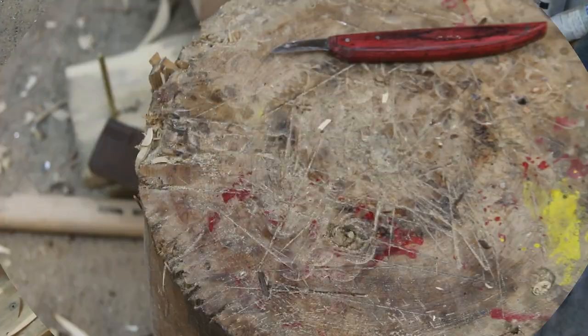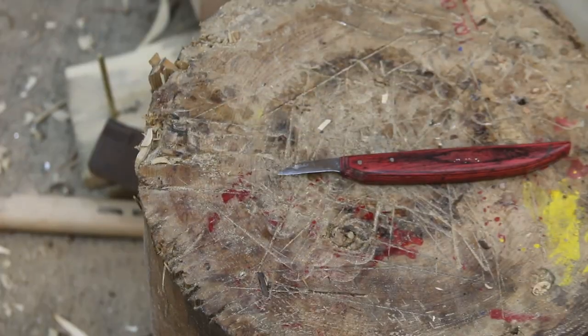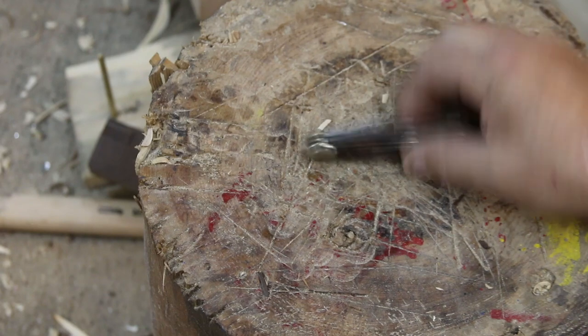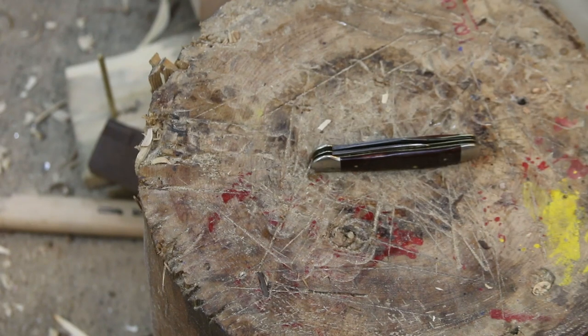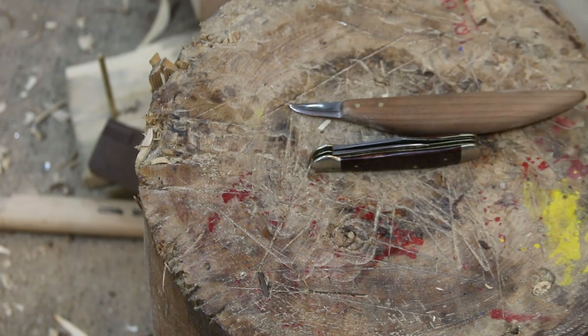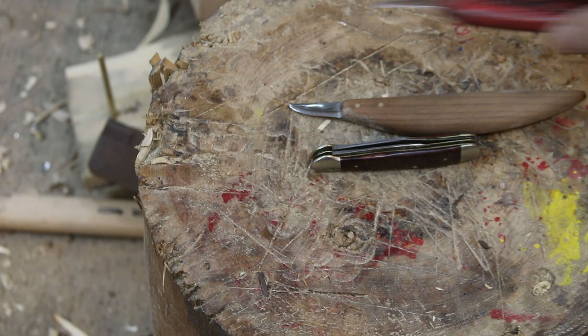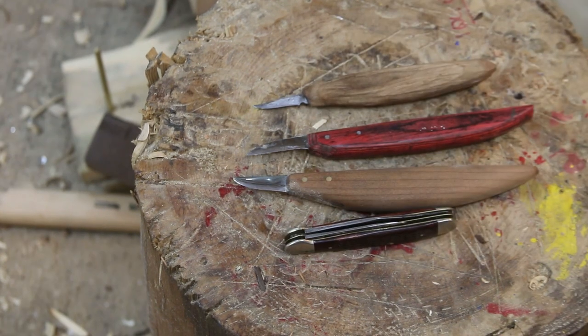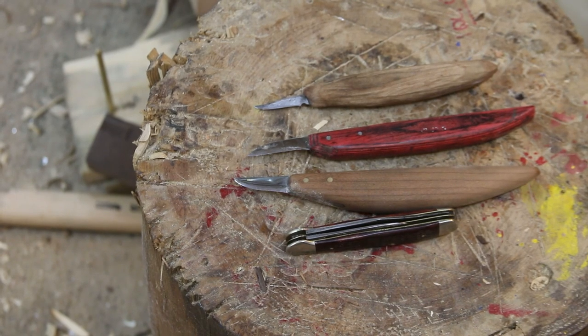That's a Ramelson — there's a description of it down in the description. Several people make knives. Initially you start off with an old timer pocket knife. There's one I've made; it's not completely sharpened yet. I typically have two or three knives I'm working with — the Ramelson and my older knife.